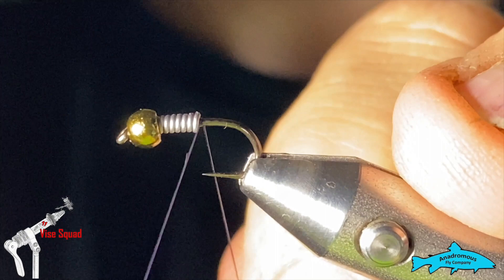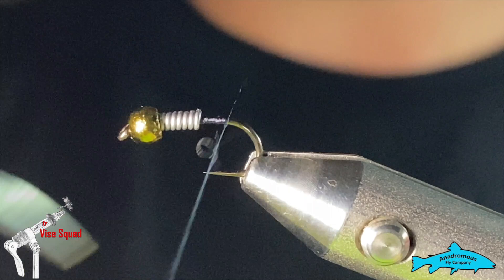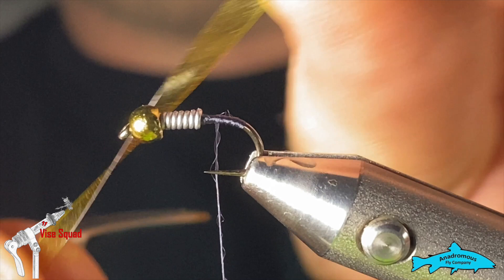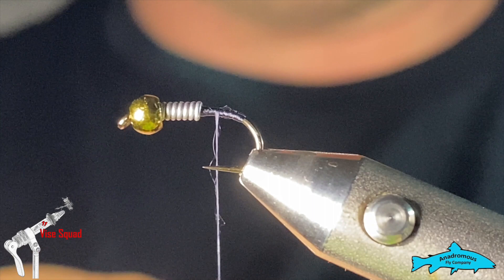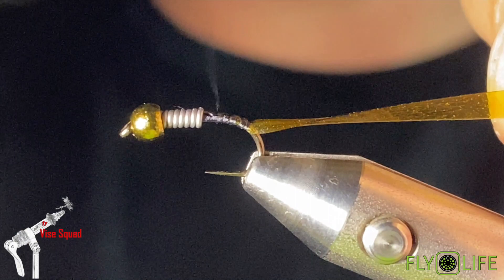We'll start the thread behind the lead, reach in and snip the tag out, and wind the thread down and back up. For the back, we'll tie in first. I'm going to use some scud back — this is 1/8 scud back in olive. At the tie-in point I've cut a V in it, just so it's a little easier to tie in and won't bulk it up. Carefully grab that with the thread, making sure it stays on the back, and tie it just down into the bend a little bit. Work our way back up and make sure it's nice and secure.